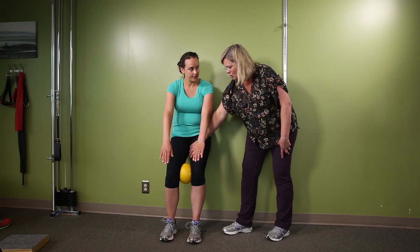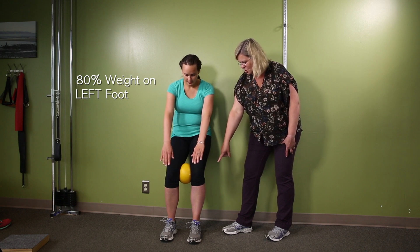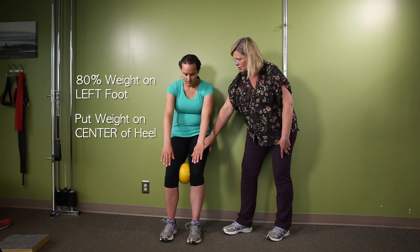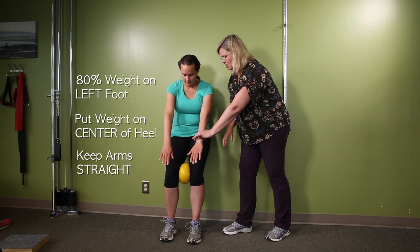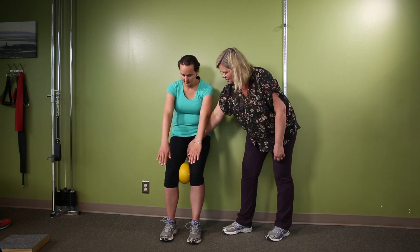Now move your weight so 80% of your weight is on the left foot, but make sure you feel the center of the left heel — you're not rolling onto the outside of your foot. Keep your arms straight so you're not leaning over to the left. You should be feeling this.